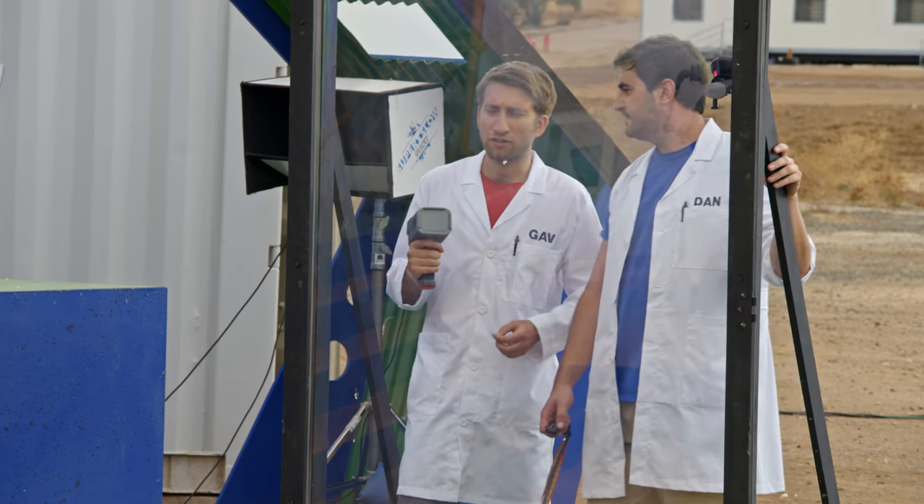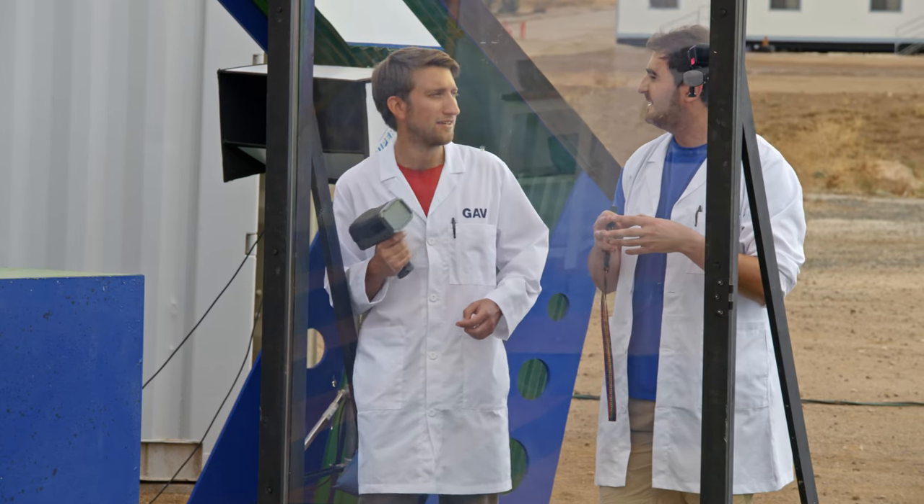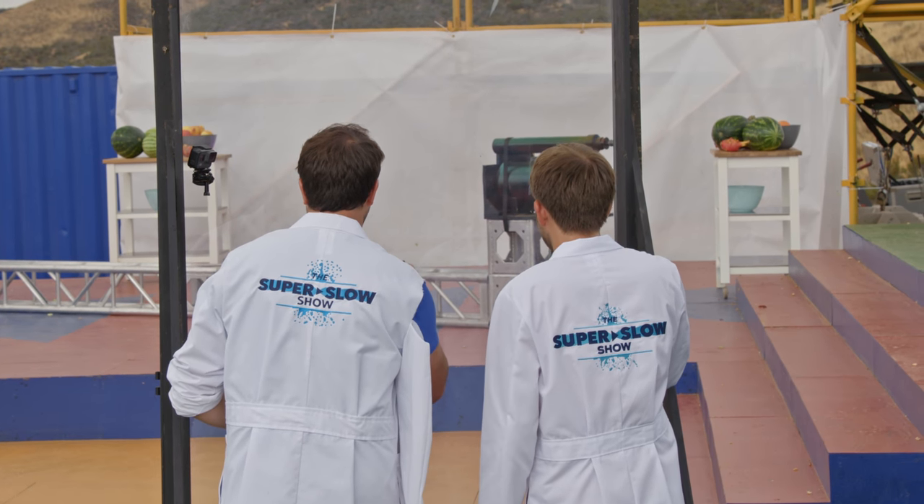A hundred mile an hour impact. Cool. So this one's orange versus orange. Expecting it to be juicier and less bitty — less bitty, more drippy. I'm on the radar now. Three, two, one.